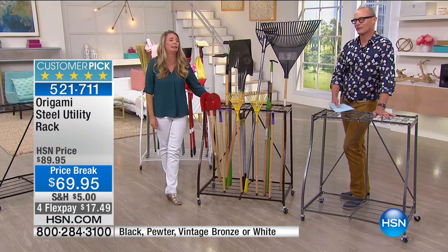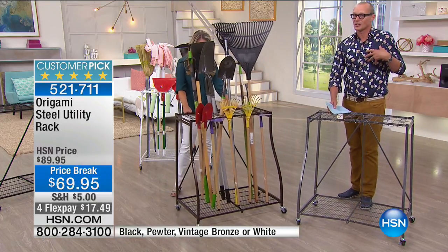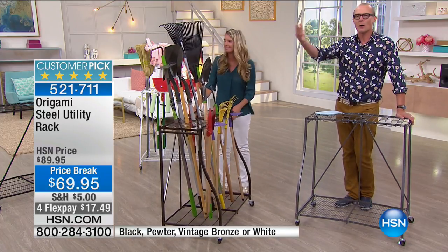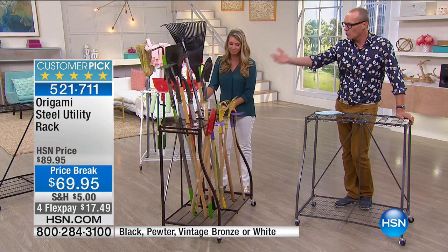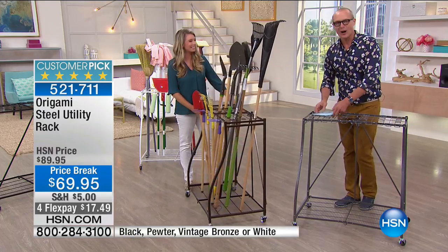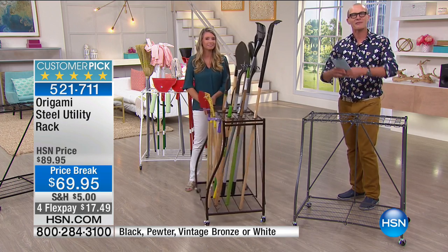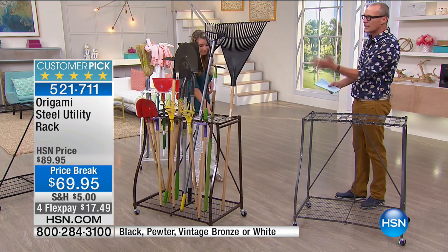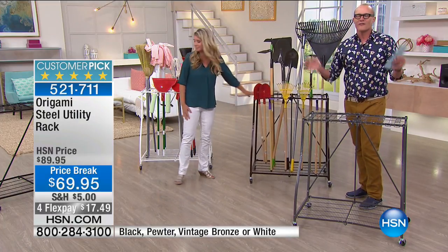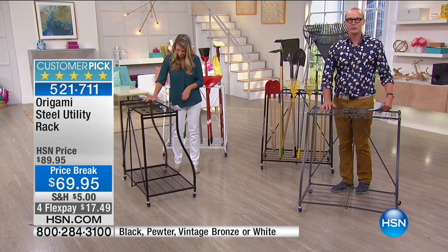How many of you can drive into your garage and have your passengers get out? Can you even drive your car into the garage because of the clutter? We buy lots of stuff and put it in the garage. Now with Origami — with the 1,000-pound rack and this utility rack at the best price we've ever offered — you have a solution. You can actually drive in when it's pouring down rain and not get wet. Your passengers can open the door because nothing is strewn everywhere.